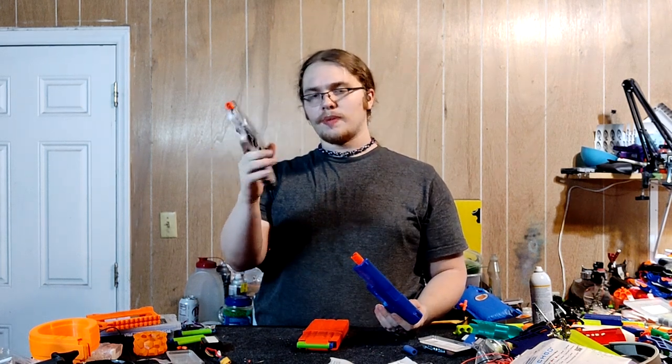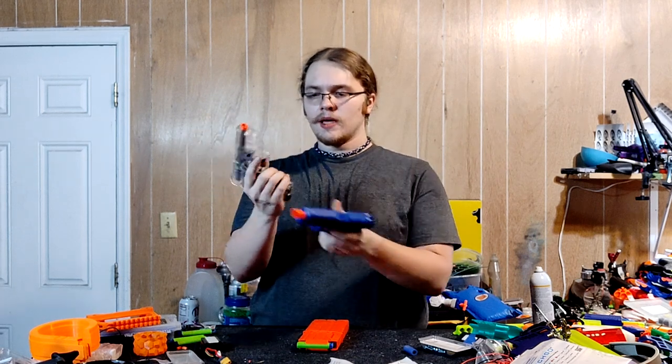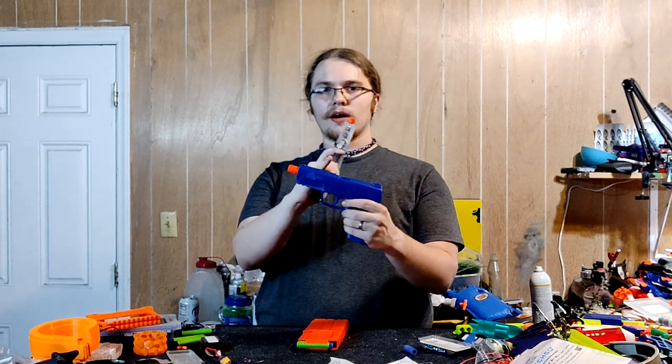This is another Umarex airsoft pistol that actually uses their little Beretta mags. It has the same exact mechanism and the same exact sort of shell, except they extended the front out longer to accommodate a Nerf dart.